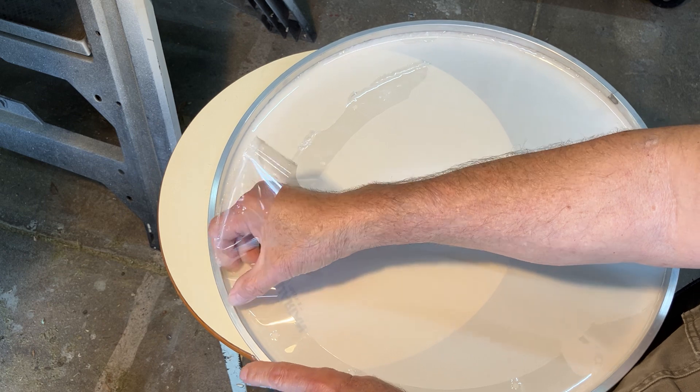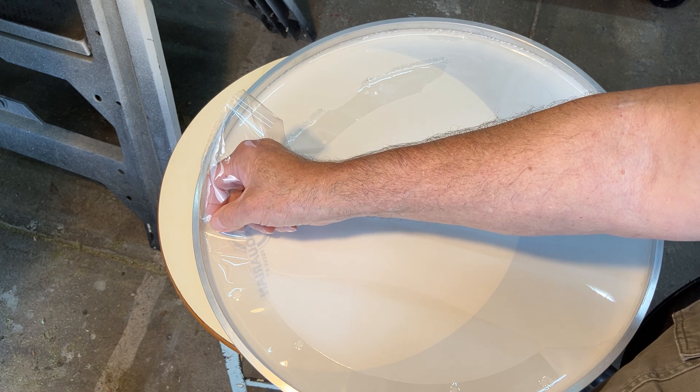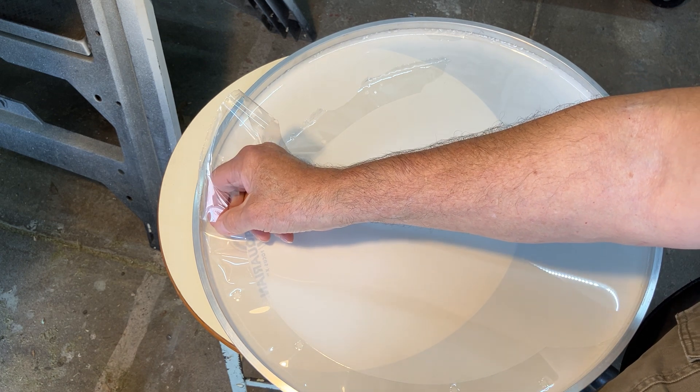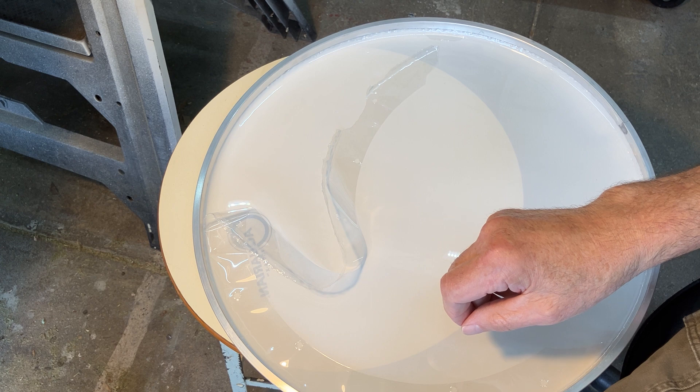So in case you change your mind, these are 10-mil single heads. And now you can have a second chance at using these things for something else. So that's it — I hope this is helpful to you, and have a blessed day.